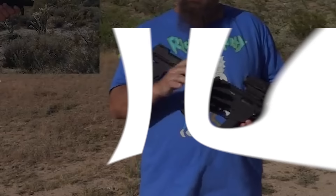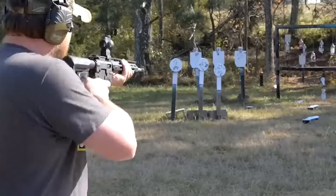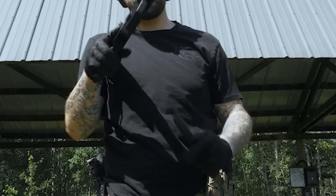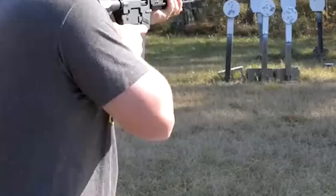Number 4: Freedom Ordnance FX9, $700. The Freedom Ordnance FX9 is a semi-auto pistol-caliber carbine made in the U.S. It uses Glock mags and an 18.6-inch barrel in 9mm, with AR-15-compatible buffer, trigger, rear stock, forend, and grip. The grip, stocks, and handguards can be replaced with any go-fast AR parts. Older FX9s have an issue with the bolt face, but new FX9s will not have this issue.